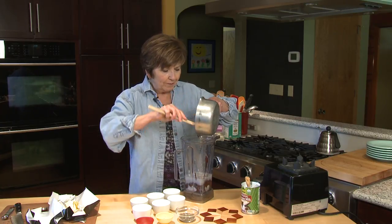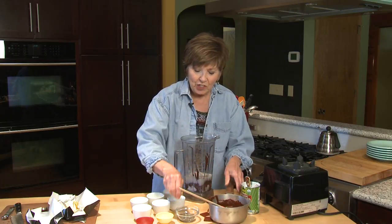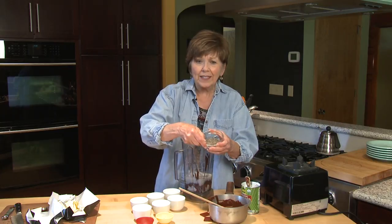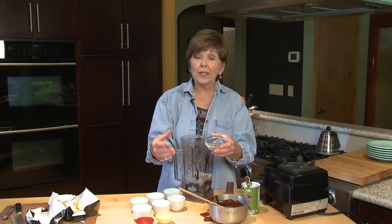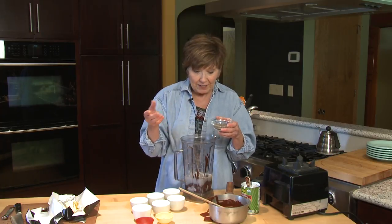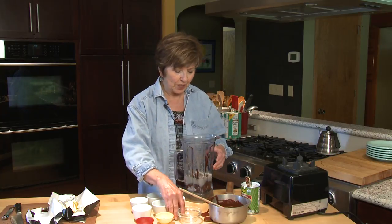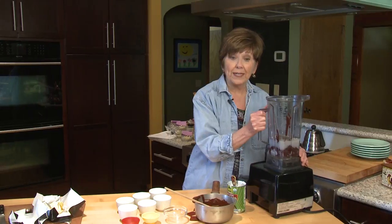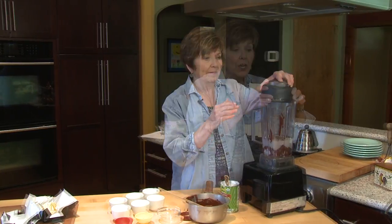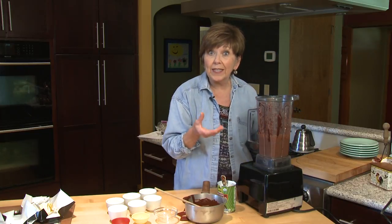Then I have another ingredient that starts with C, and that is chia seeds. Chia seeds are these tiny little seeds that almost look like poppy seeds, but they really pack a punch of energy. They're full of antioxidants and some protein and fiber. They're easy to digest, but they also act as a thickening agent — so they have a double purpose in this chocolate mousse. I'm going to put two tablespoons of chia seeds into the blender and whirl it up until it's nice and well blended. You'll notice as this mixture blends, it really starts to thicken up — those chia seeds really act fast.